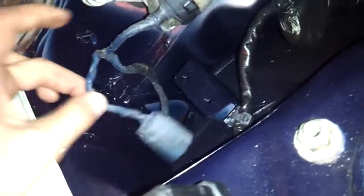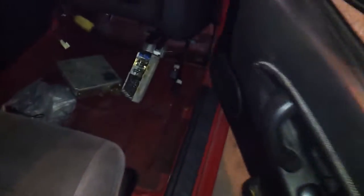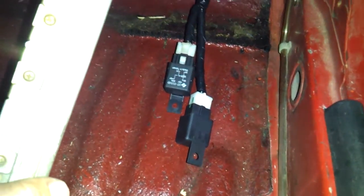So far everything is plugged up the way it should be. Everything is good here. Relays are here, all plugged up.